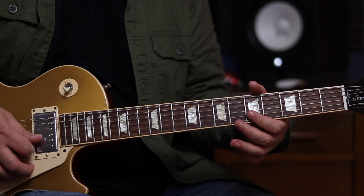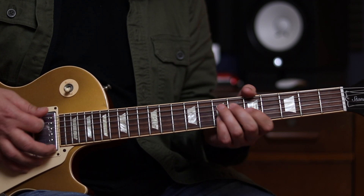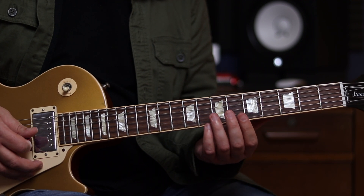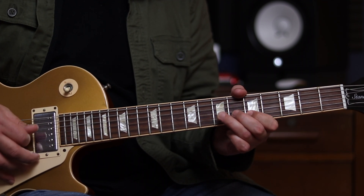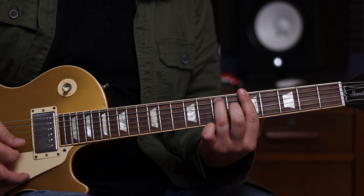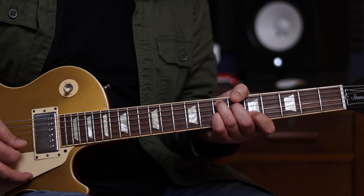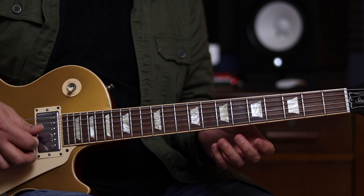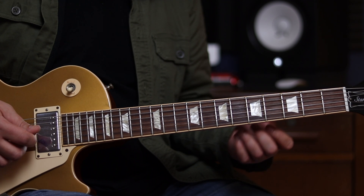And then this last little run takes us back to our E7 chord. So all together — let's see if we can hear the chords now underneath what we're doing.